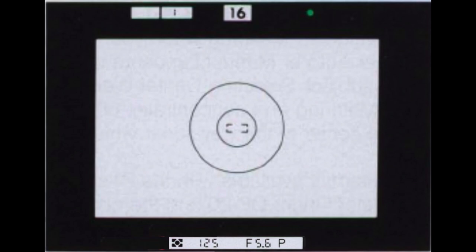The viewfinder display changes based on shooting mode. In program mode, you see a P on the bottom right. To use program mode, put the exposure mode selector in one of the program settings and set the aperture to the highest-numbered setting. In the viewfinder, left to right across the bottom, the camera shows you the metering mode, shutter speed, aperture, and program mode indicator.